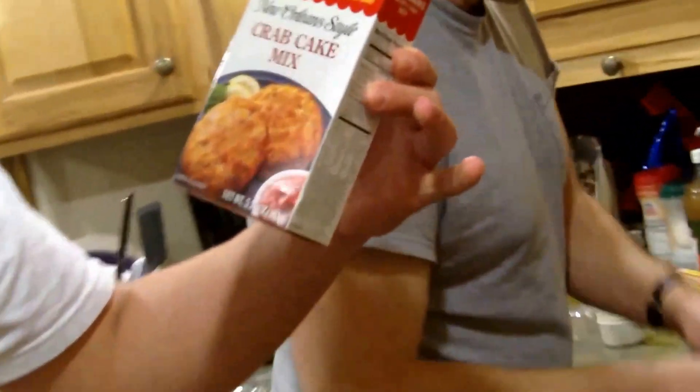This right here is some crab cake mix. What we're going to do is add this and some bread crumbs together, and it's going to end up being like a crab cake — it's going to have the consistency of a crab cake. And in my personal opinion, it's going to taste better than a crab cake.